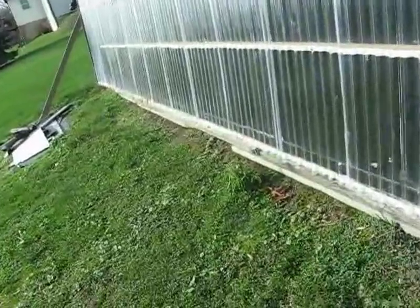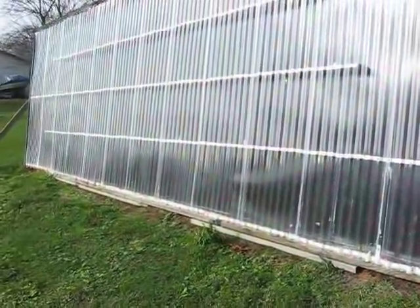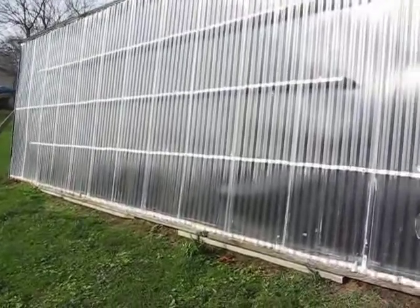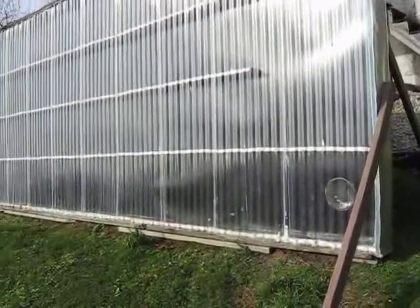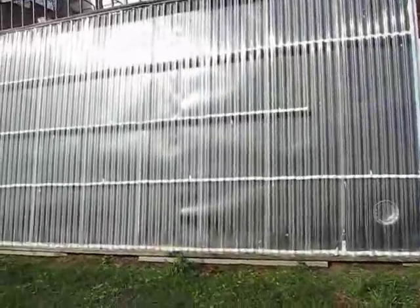Upstairs it actually comes out — I unhooked one of the ductwork connections from my main furnace in the middle of the house and have it going straight up, pretty well in the center. It comes out at the top level where the vent is, and it comes out at about 127 to 130 degrees on a real sunny day.